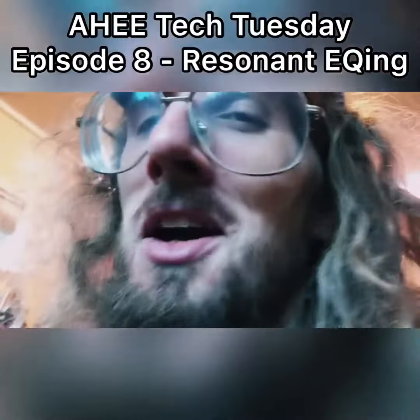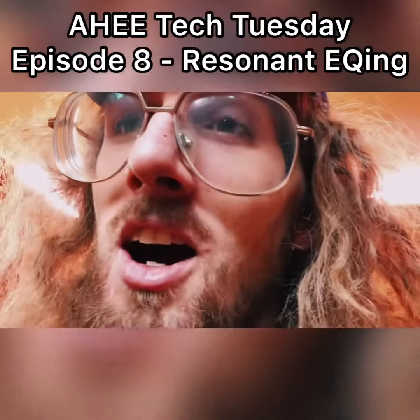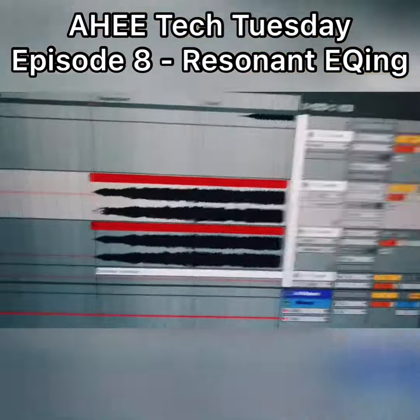What's up aliens, today's Tech Tuesday. We're gonna go over how to get rid of screechy sounds with resonant EQs. So check this out.